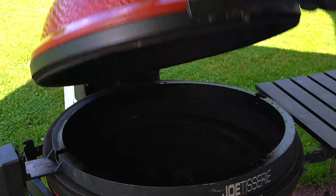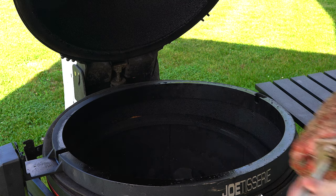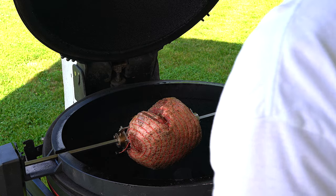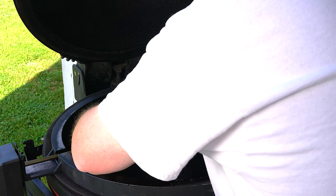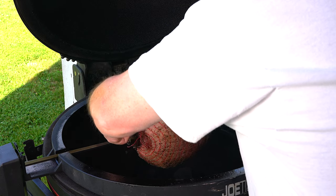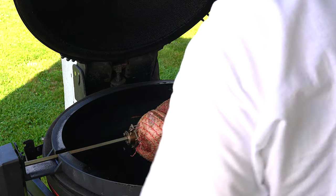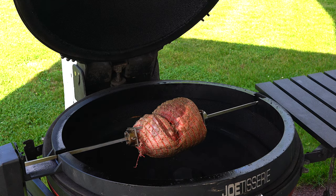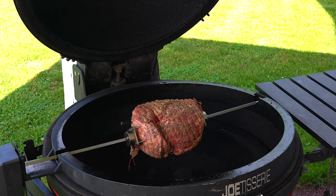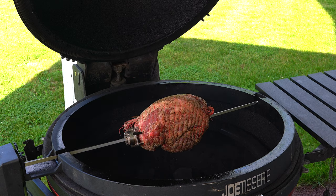All right, we're going to throw it on. I think I have it all centered where I need it — I'm pretty close to center. I might just try to move it real quick. There we go. Turn it on and get it spinning. We're going to shoot for about 133 internal — that'll be on the higher end of medium rare. A few people here today are going to like it a little more done, the rest are going to have medium rare, so hopefully we'll hit that medium rare to medium section.